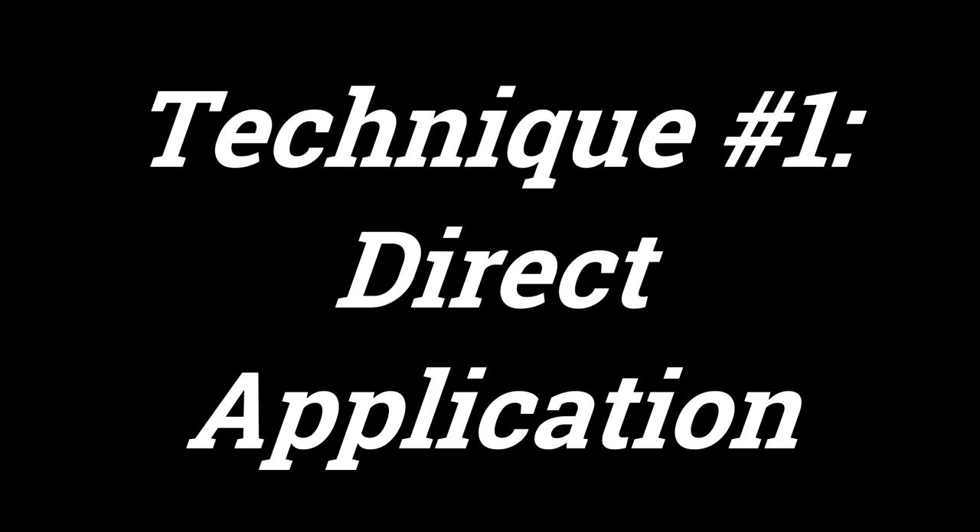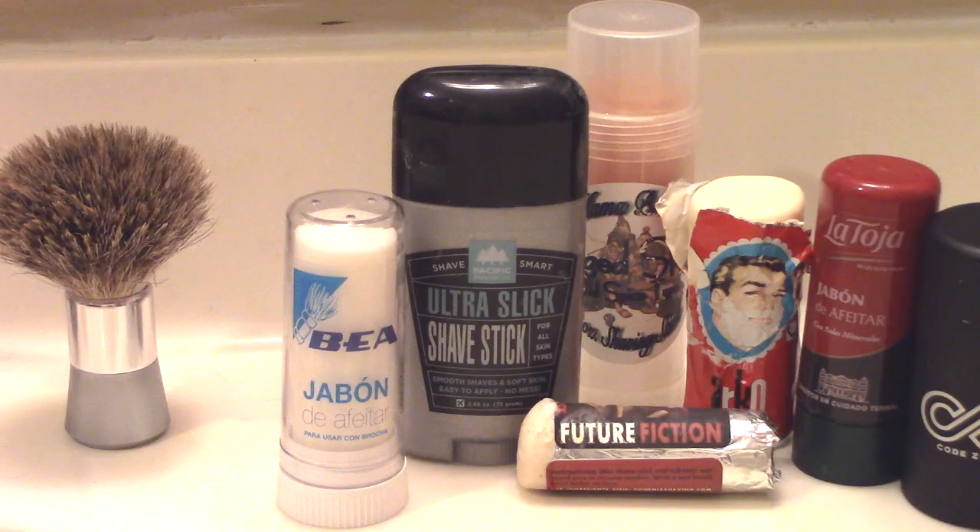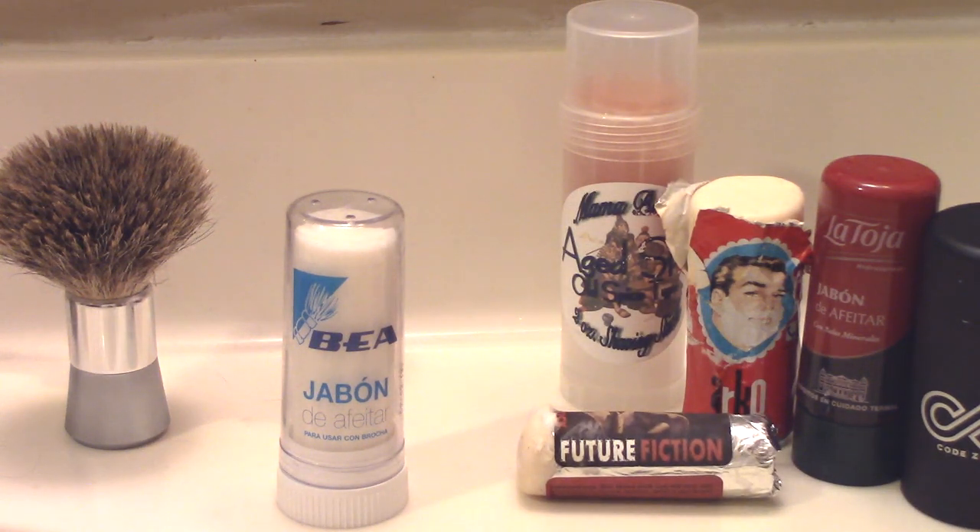The first way to use a shave stick is to simply apply it completely and evenly over the area to be shaved. This method is particularly useful with shave soaps that have a relatively high concentration of glycerin, like Pacific Shaving's Ultra Slick Shave Stick. One advantage of full coverage direct application is that the thick application may offer more protection, letting you use a more aggressive razor with a lower chance of nicks or irritation. The disadvantage is you will need to use more product, so it may end up costing more per use.